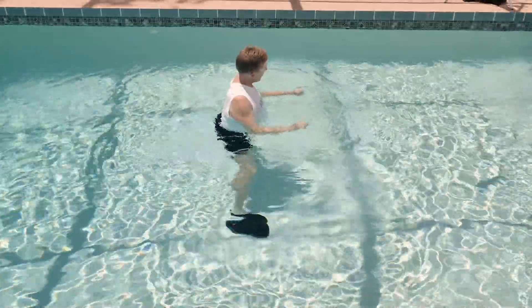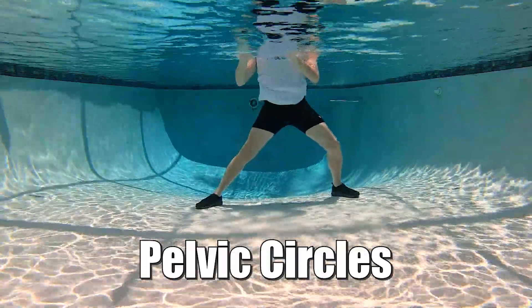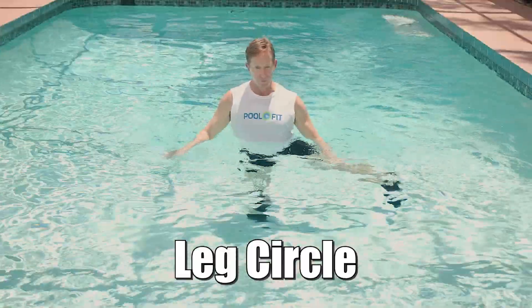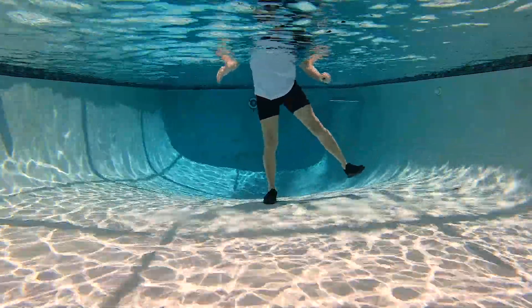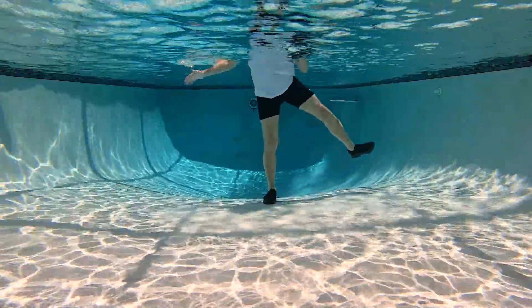Another way we can lubricate that lower spine is pelvic circles. Your spine can circumduct, so if it can, we should. Because that ball and socket hip joint can move 360 degrees, we need to move it 360 degrees. Doing things like this will help keep your gait nice and fluid.